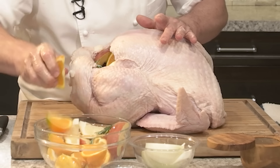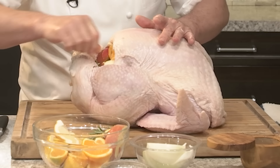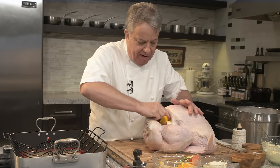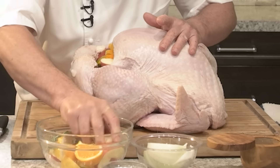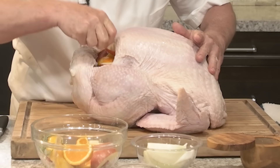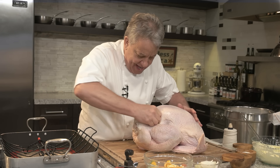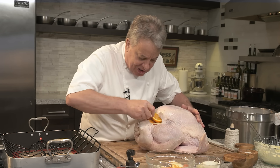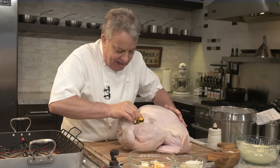Remember to remove all the stuff from the inside — the gizzard, the liver, the heart, and the neck. We're going to use the neck to make the gravy. The fruits and vegetables are going to cook and perfume the inside of that bird. When you pick it up it's going to smell like oranges, apples, sage, and rosemary. It's going to be beautiful.